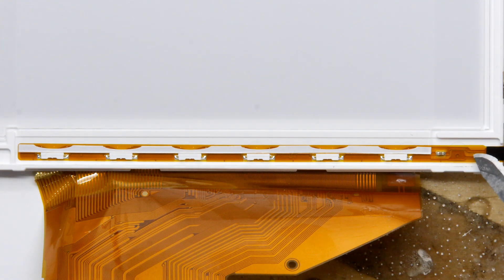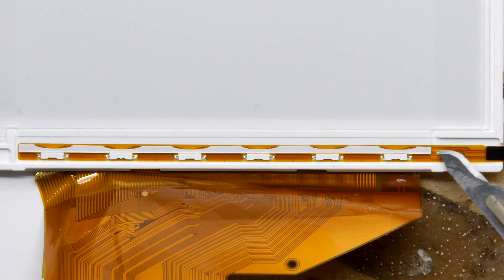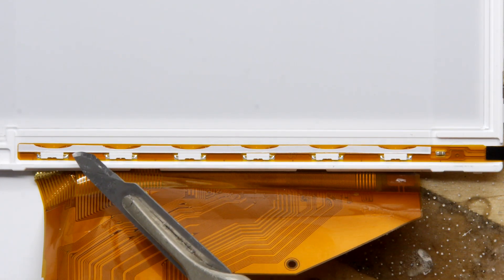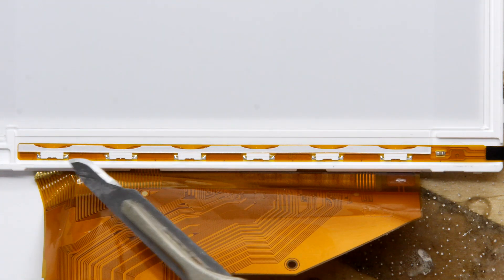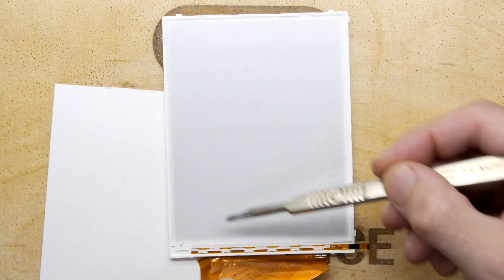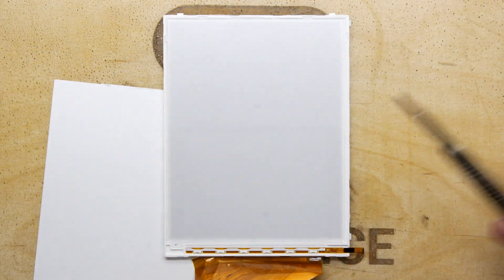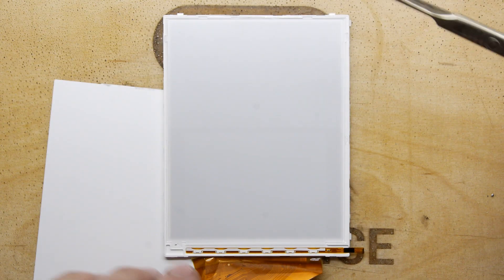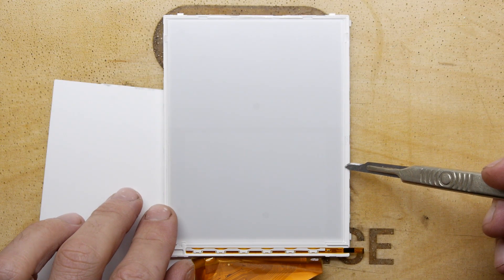Down here is indeed the LED strip. I'm going to zoom in — you can see two wires coming through a resistor to limit the current, and there are one, two, three, four, five, six — six LEDs. Can you believe this entire screen is illuminated so evenly by just those six LEDs?